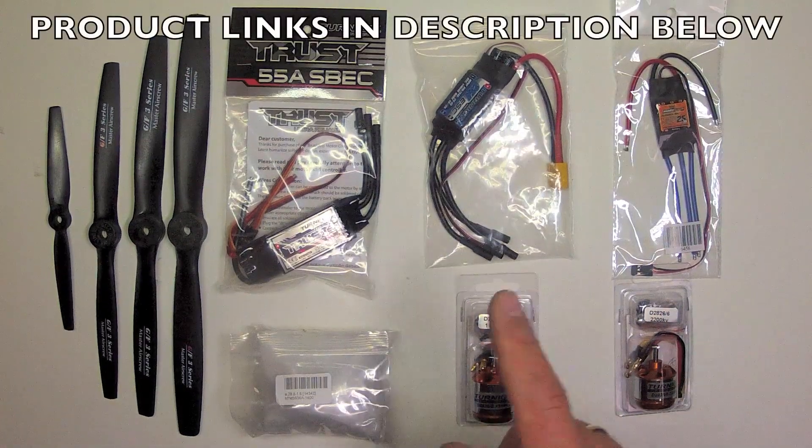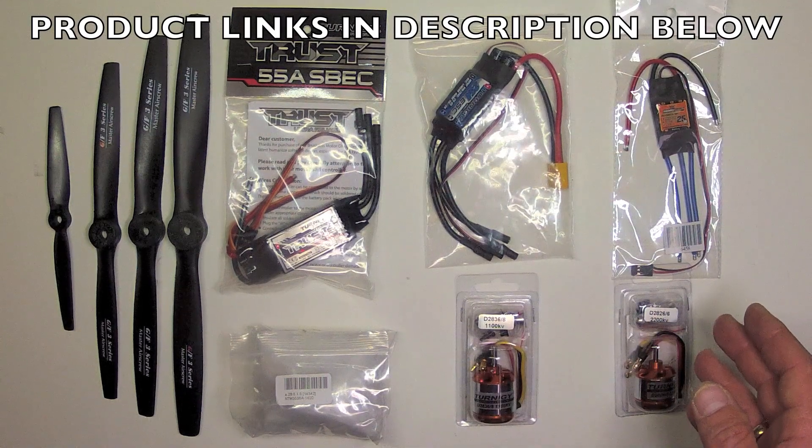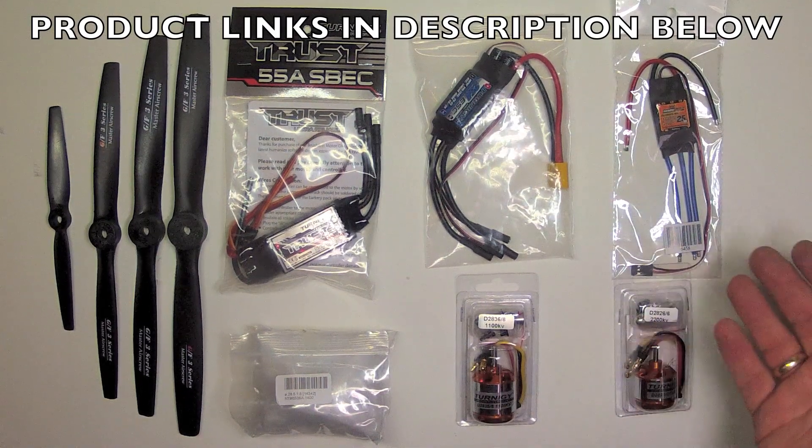I'll review each of these in great detail, test them for thrust, amp draw, and wattage, and show you how to hook them up and how to mount them.